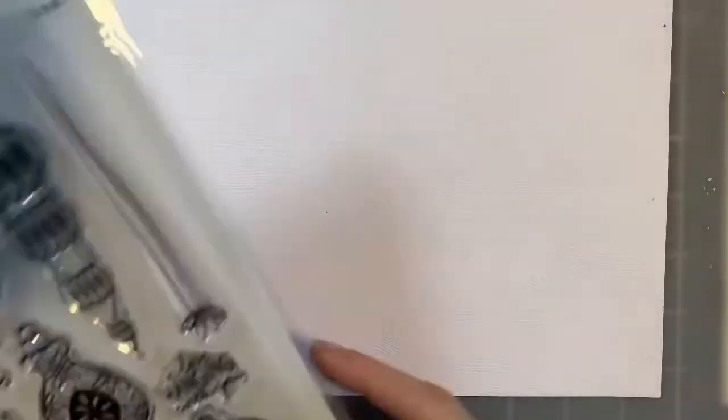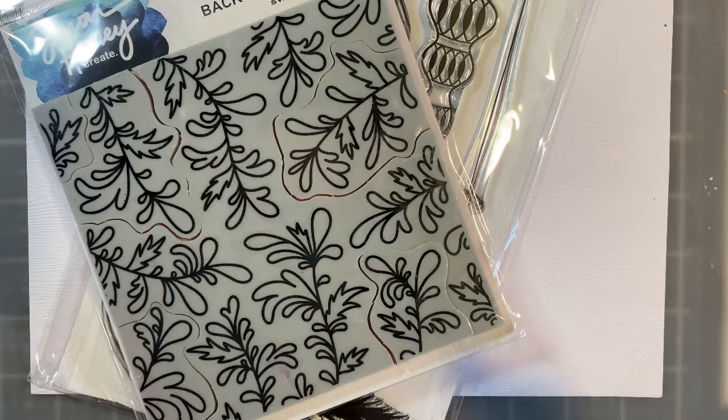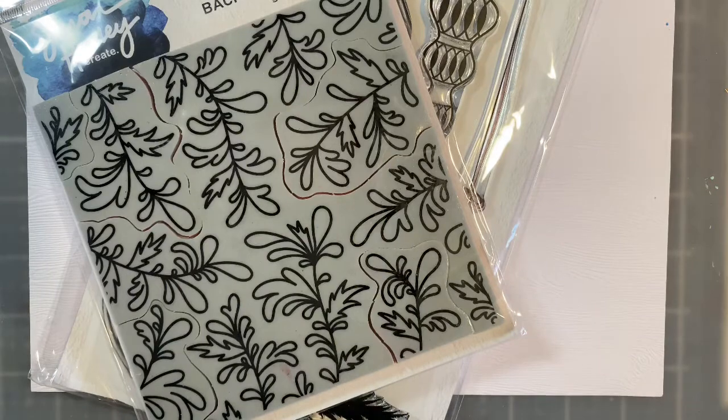Hello everyone, I'm Betts Golden. Today I'm going to walk through and make a simple card — one that can easily be modified using just the basics on hand. I'm going to amp it up a little bit because I do have things, but as I go through the process I will tell you how you can modify it with just some basic things.